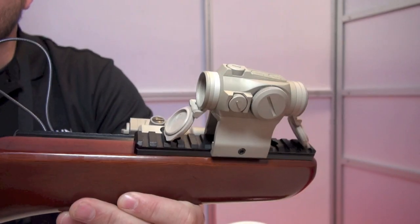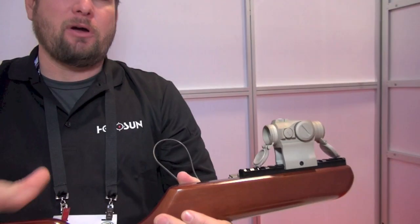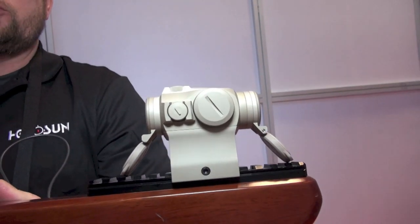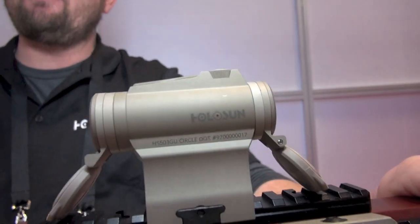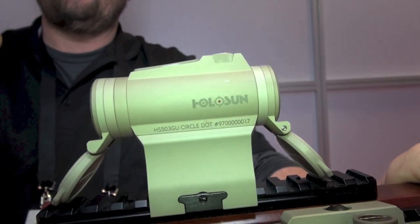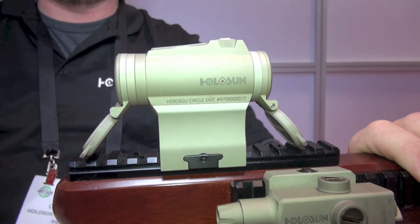You were telling me off camera about the difference between the 4 Series and the 5 Series. This is Craig Cook, by the way. Any product you think about of ours, you're thinking of a 2 Series, a 400 Series, and a 500 Series. If you pick up any optic and it starts with a number 4, it's a 2 MOA dot. If it starts with a number 5 — as you can see here, it's a 503 — the operator has the option of a 2 MOA dot, or simply by holding down the minus for three seconds, he can get into a 65 MOA circle dot.